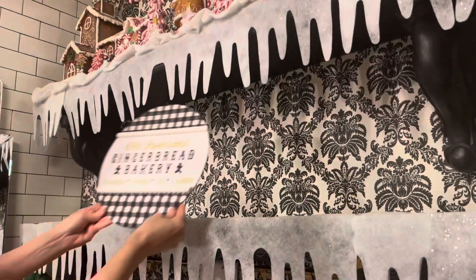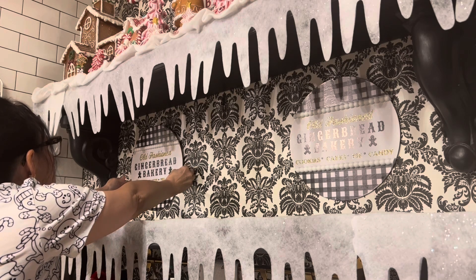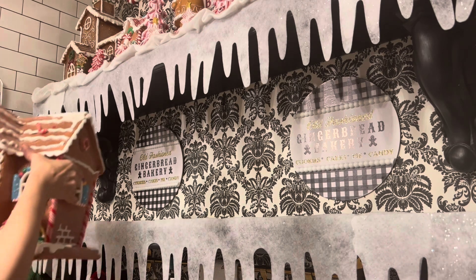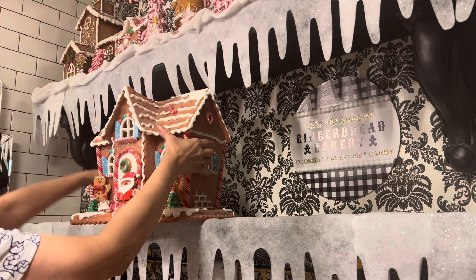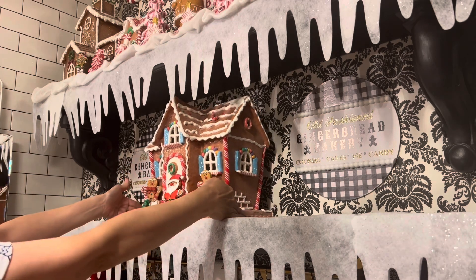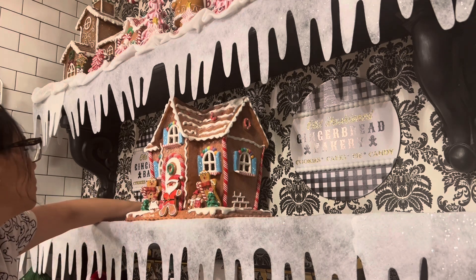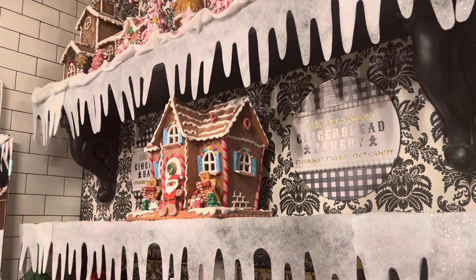Now for the second shelf — I'm going to place these gingerbread signs on either side and then my big beautiful gingerbread house in the center. I've had this house for about a year or two now, and I just think being in the center is going to look cute and complement the top. It's kind of going to look like a little gingerbread village.